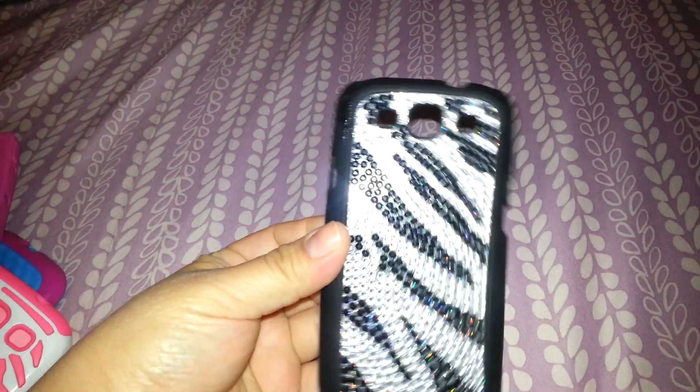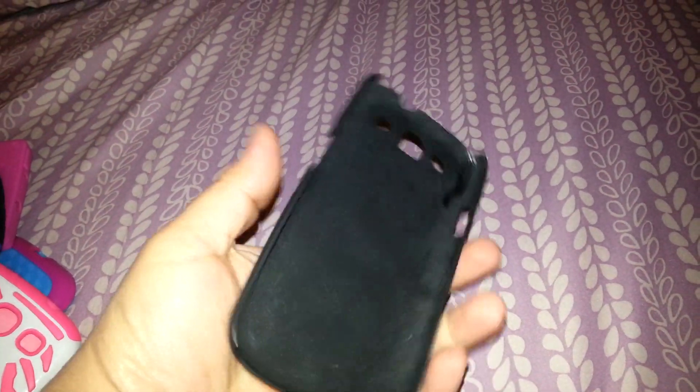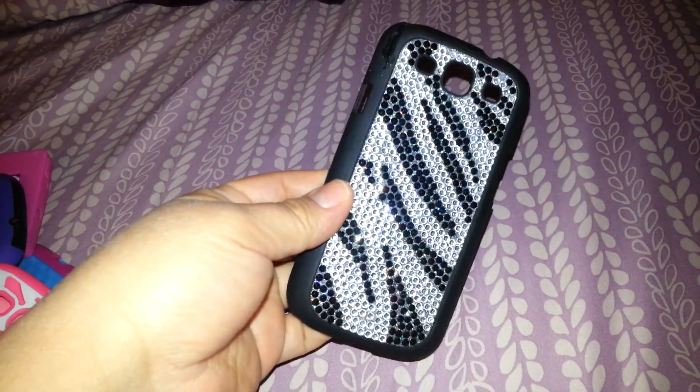First I'm going to start with this one. This case I got at Rue 21 and it's just a clip-on case. It actually broke so I put super glue on it, but it's still a really cute case. I like the back a lot — it shines a lot.